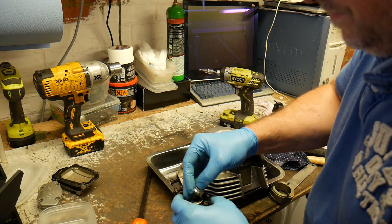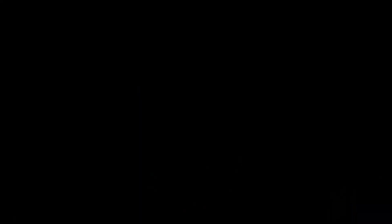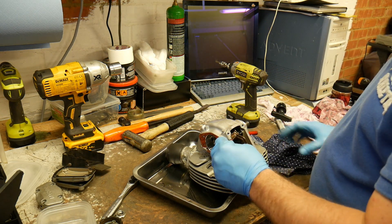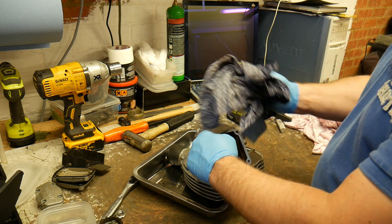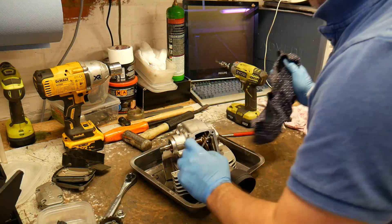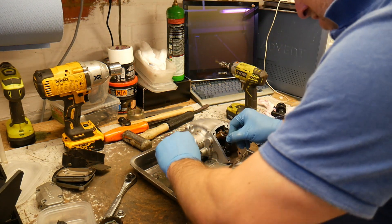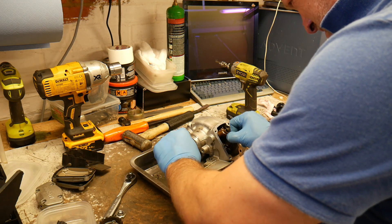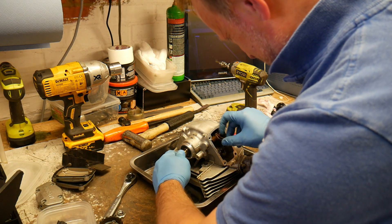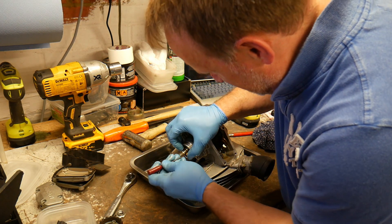A bit sticky, that one. Get the clips out again - just stick your screwdriver in there, put something in front of it because they shoot out. This one's a lot easier to spin, although it doesn't want to play ball. Let's get that key out.